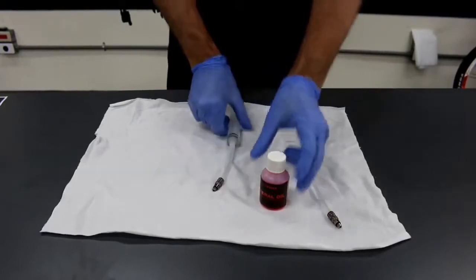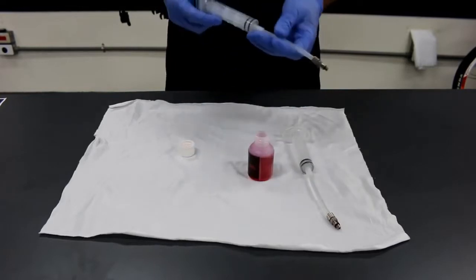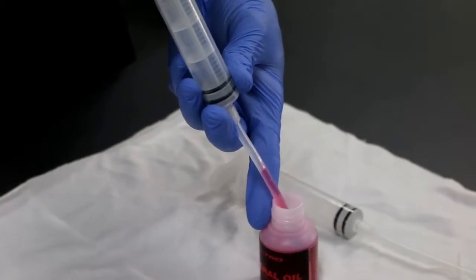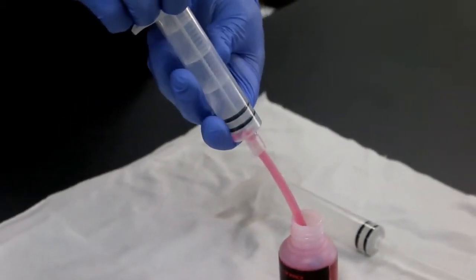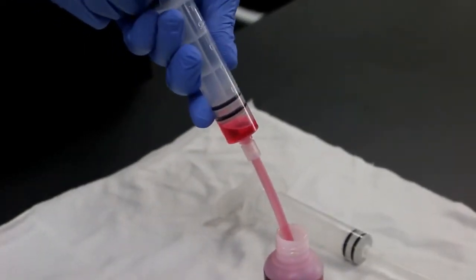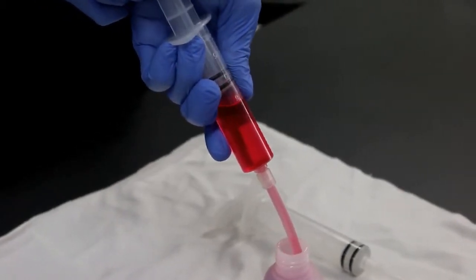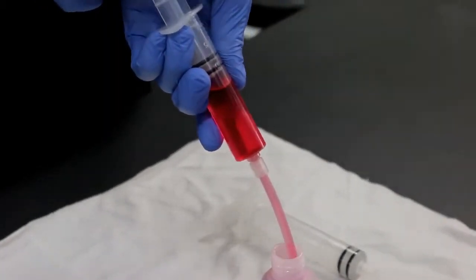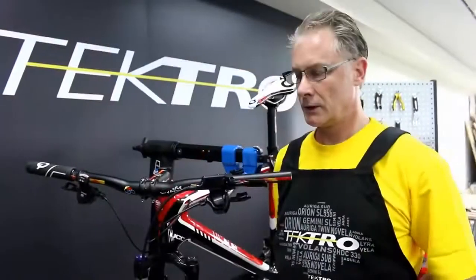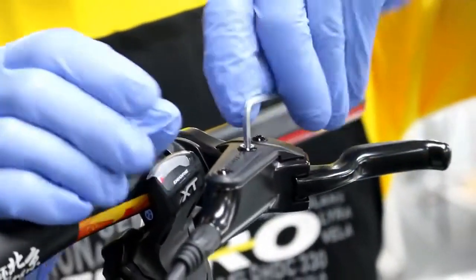Now I'm going to fill the injector up with around 20 milliliters of mineral oil. Using a T15 Torx wrench, I'm going to remove the bleed port on the lever.